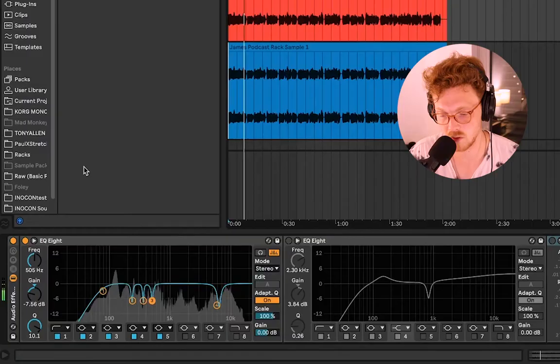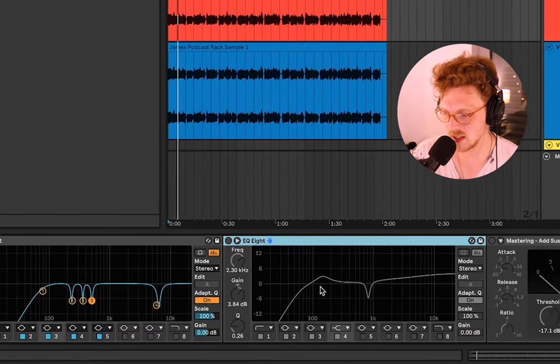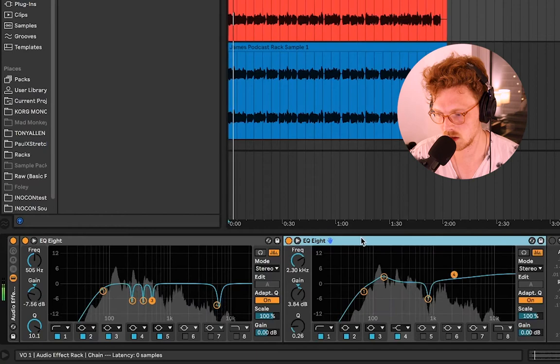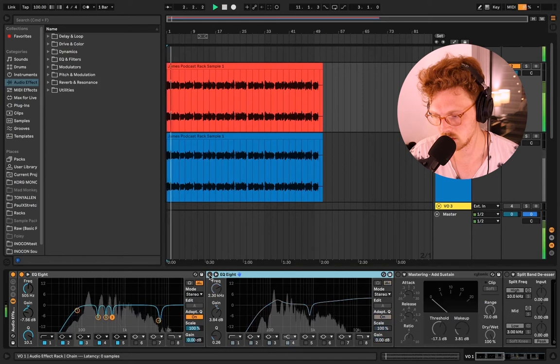After the clinical EQ chain, we do what some might call scooping the mids. I have a small boost in the low-mid frequencies — similar to what you'd see boosted on an SM7B — giving it a more radio-friendly presence. We've also boosted the high end to give it crispness. [Demo] It has a lot more presence now because we've solidified the low end and boosted the high end, giving it that air which is inherently pleasing to the ear.